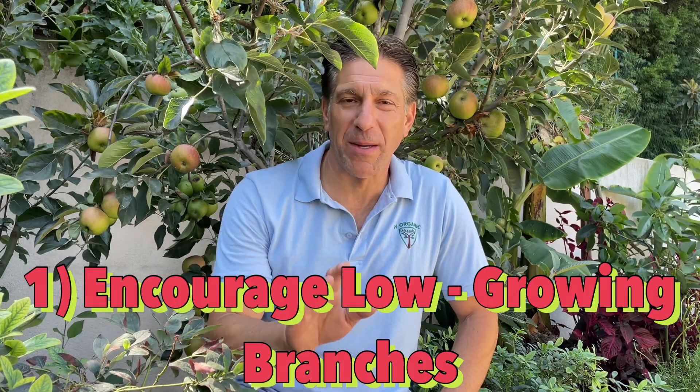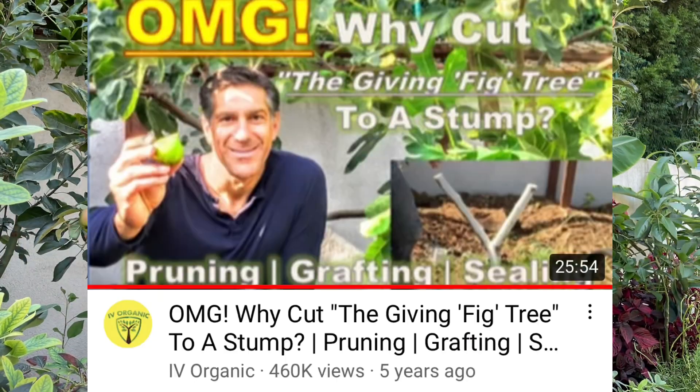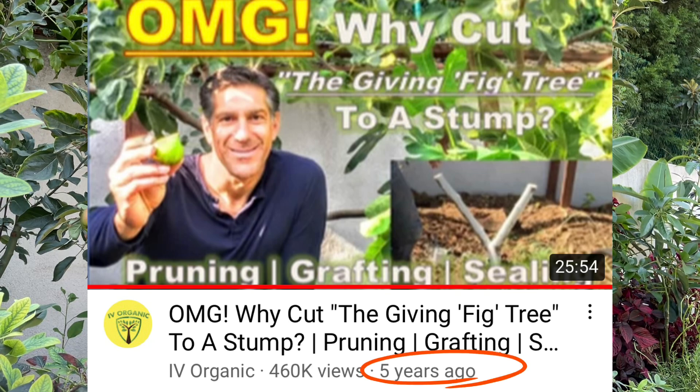Tip number one is to encourage low growing branches. We did this with our 10-in-1 fig tree — we pruned it down to about 18 inches off the ground in the middle of summer, which can put the plant into shock and result in plant death. But assuming the plant still has summer months to grow, we were able to capitalize on one extra year of growth. The importance of having low growing branches is it gives us a structure closer to the ground that we can graft close to — just as most commercial grafted fruit trees are grafted within a few inches of the ground on rootstock.